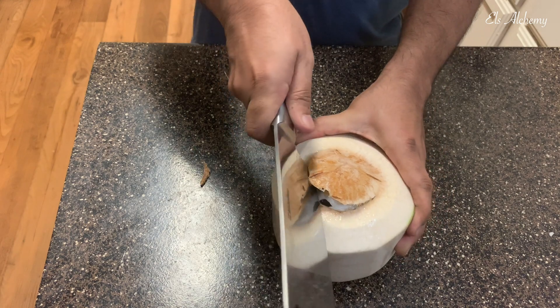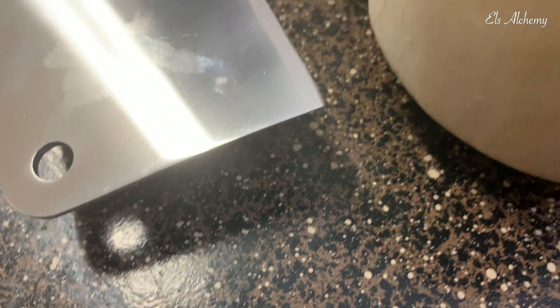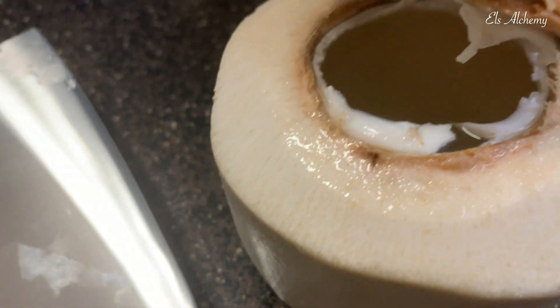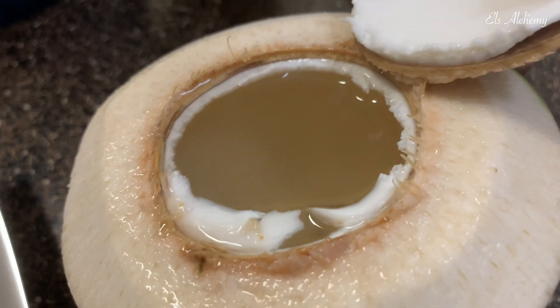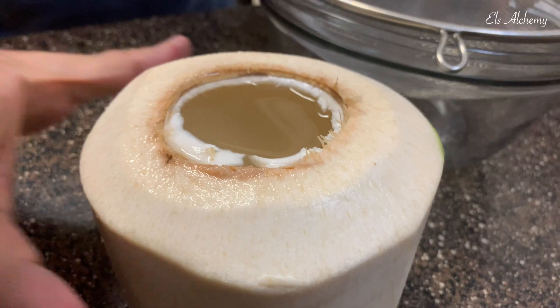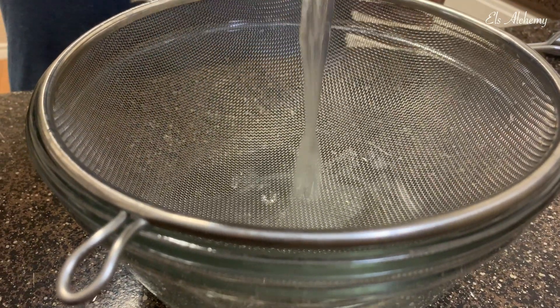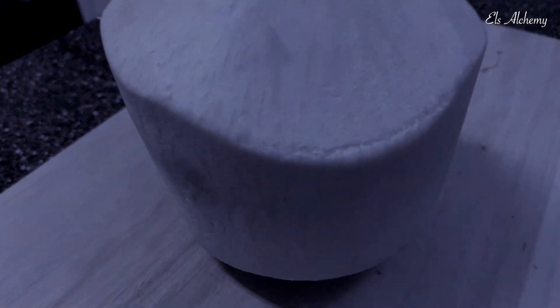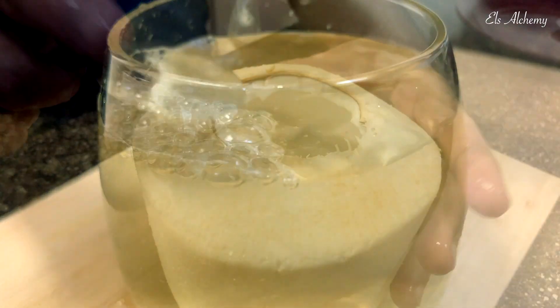There we have the shell opened up — a full shell of coconut water! Never mind the wording — just filter the drink before you consume it, to catch any coconut meat that may have come loose within the shell. So from this to that.